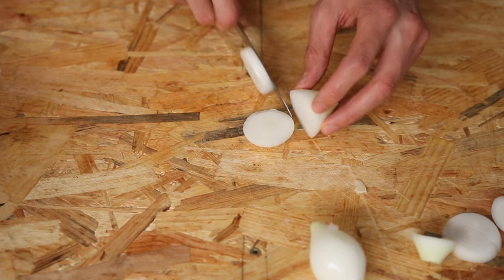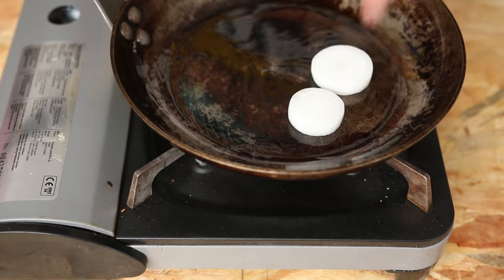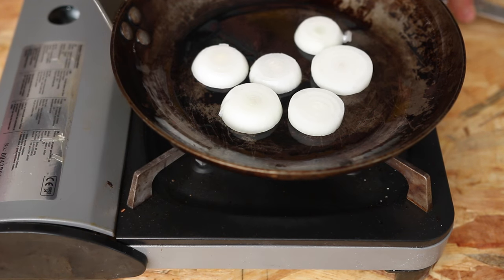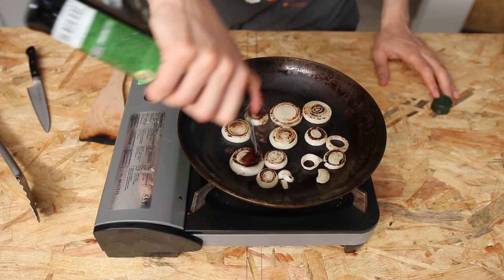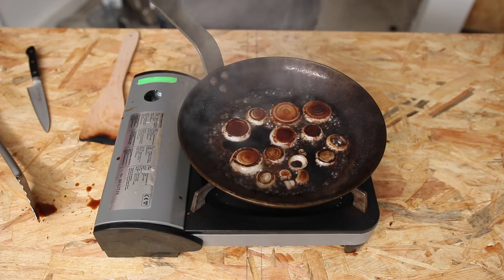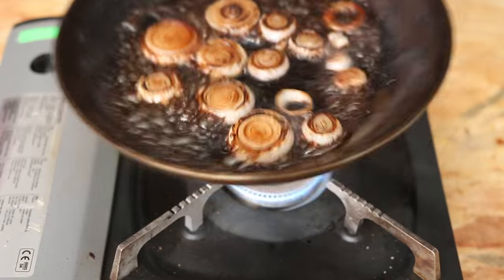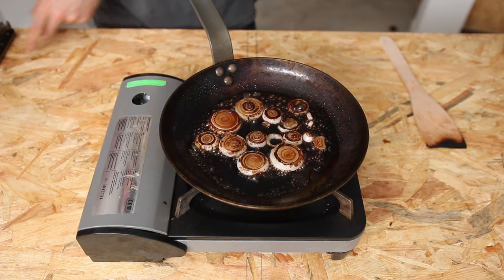Cut the onions into one centimeter thick slices. Coat a frying pan with oil and gently fry them for three to four minutes each side over medium-low heat. Then add a good dash of soy sauce and lemon, or you can also use balsamic vinegar. This is called deglazing — it's supposed to unleash and unstick the caramelized, flavorful bits from the bottom of the pan. Cut off the heat and let the onions cool down in the juices.